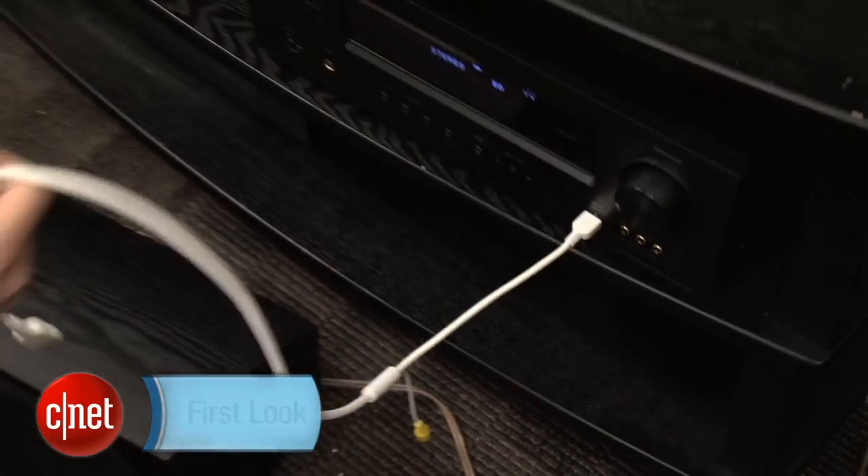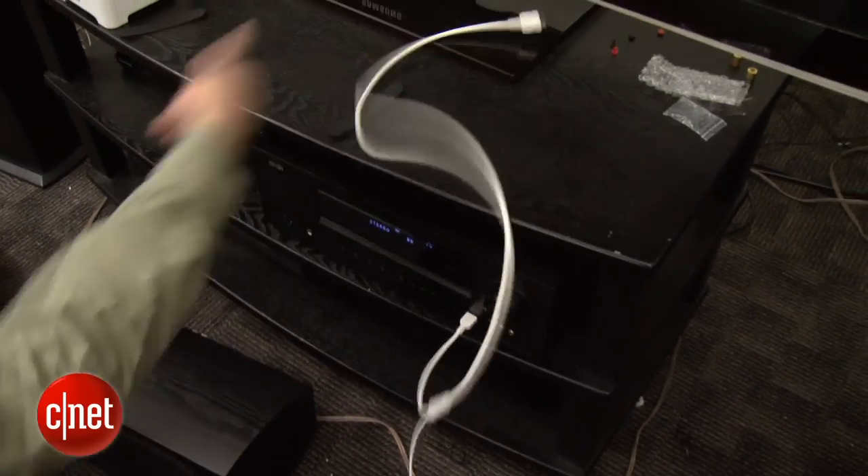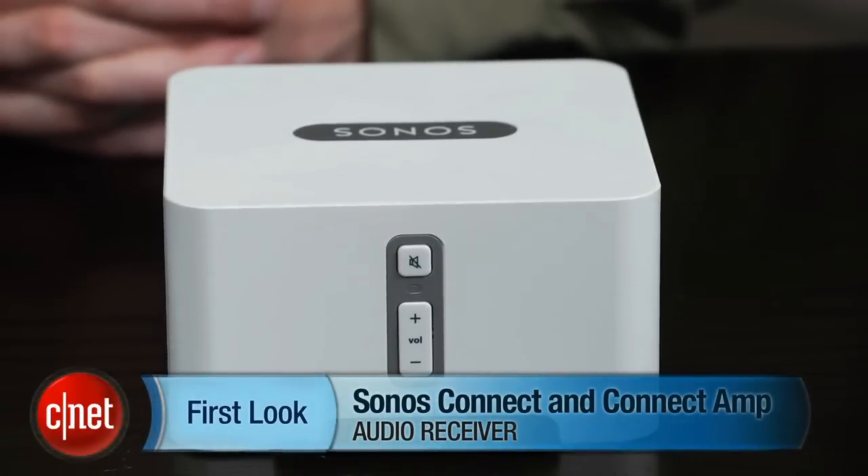Let's say you like to use streaming services like Spotify and want to be able to listen to them on your home stereo. You could use your iPhone, but the little cable dangling out the front is not a great look. So what are the alternatives? Hi, I'm Ty Pendlebury, and this is a review of the Sonos Connect and Connect Amp.